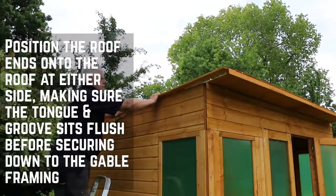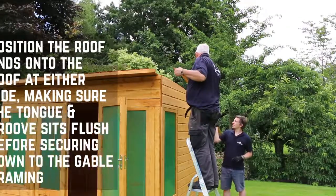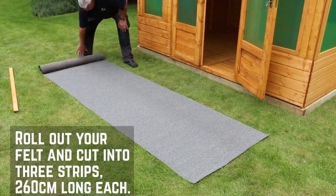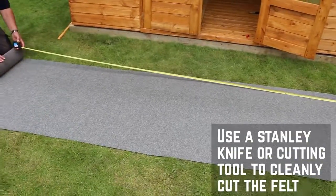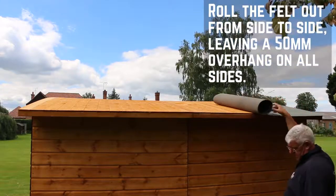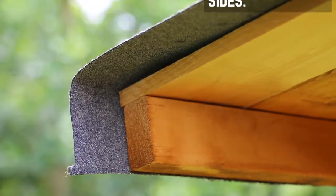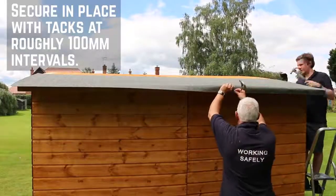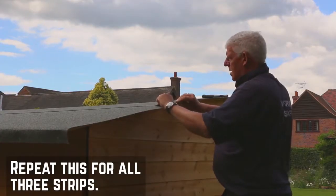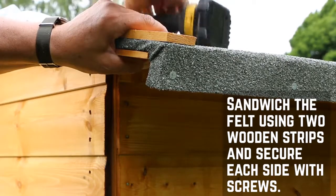Position the roof ends onto the roof at either side. Make sure that the tongue and groove board sit flush together before securing down to the gable framing. With the roof on, we can now attach the felt. Roll out the felt and cut into three strips, 260cm long. Use a Stanley knife or cutting tool to cut the felt for a nice clean finish. Roll the felt strips across the summer house from side to side, starting at the back and working forward, leaving a 50mm overhang on all sides and secure in place with tacks at 100mm intervals. Repeat this for all three strips. Sandwich the felt in place using two wooden strips and secure with screws.